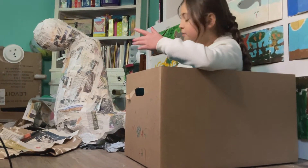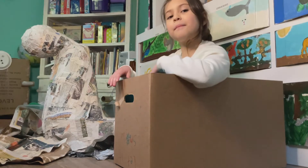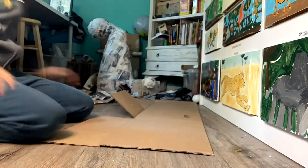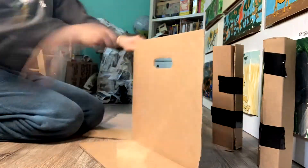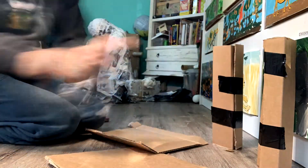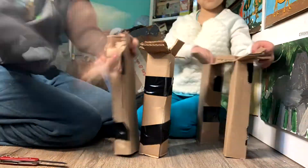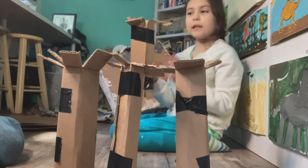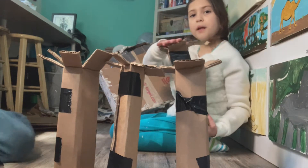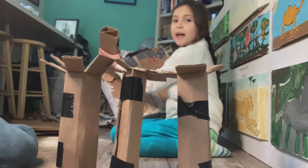Now that the piñata body is dry, we're going to use this box to cut and roll up the legs and put them on the piñata. I used a dart tool to cut out the legs and these tabs. So now we're going to take these tabs and we're going to put glue or tape on them and stick them on the corner like that on all four edges.